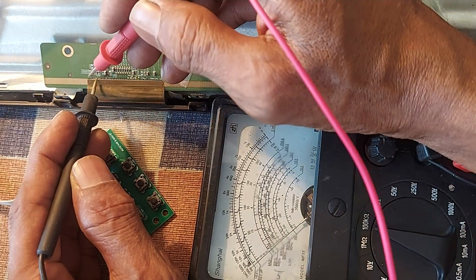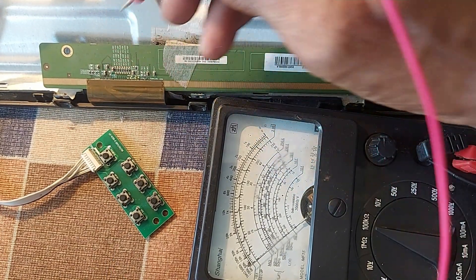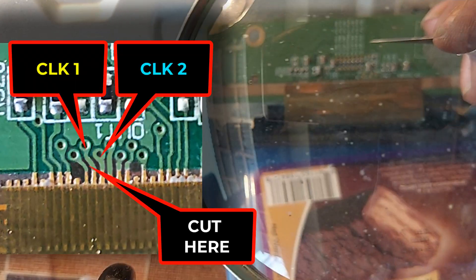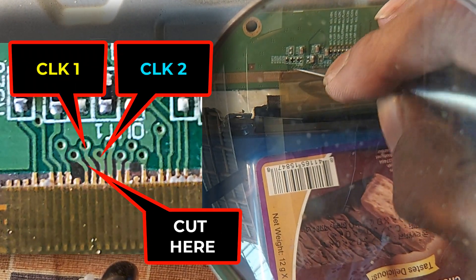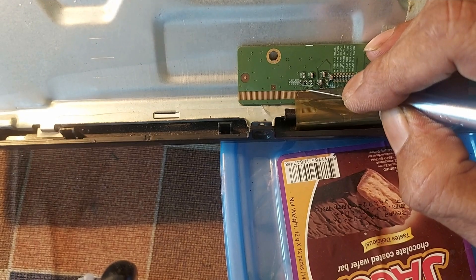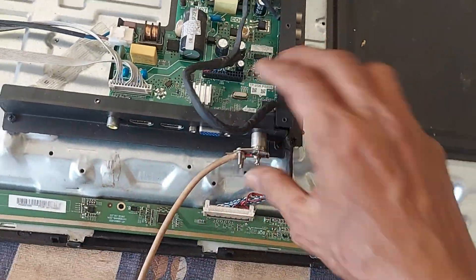Now due to a short circuit inside the COP, we can cut the two connections from here. The two connections must be cut very carefully because the connections may need to be reconnected. Now we turn on the TV and see what happens on the display panel.